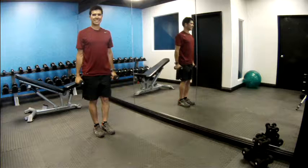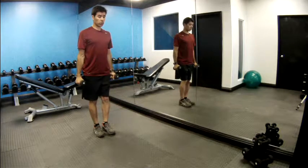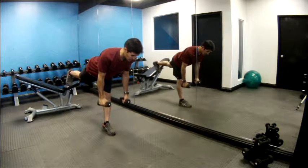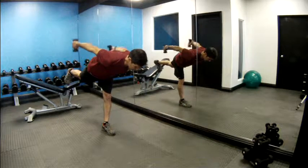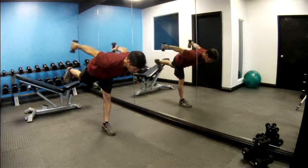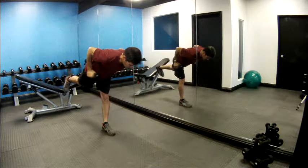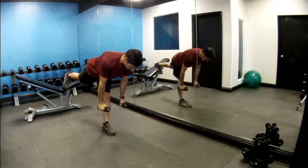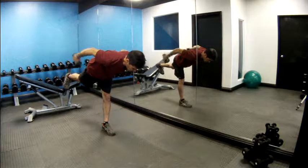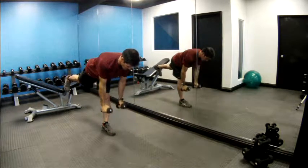Our next exercise is Warrior Three with a tricep kickback. Lean over your left leg, keep your left foot on the ground, abs tight, right leg up and straight, flex your right foot. Bring the arms up, then extend back and lift — pinch your shoulder blades, abs tight — and lower. Going for ten: one, two, three, four, five, six — keep that right leg up, eyes focused as you breathe — seven, eight, nine, ten.